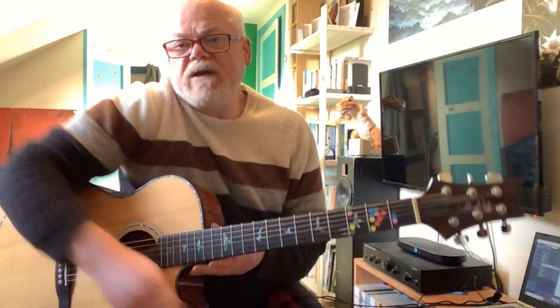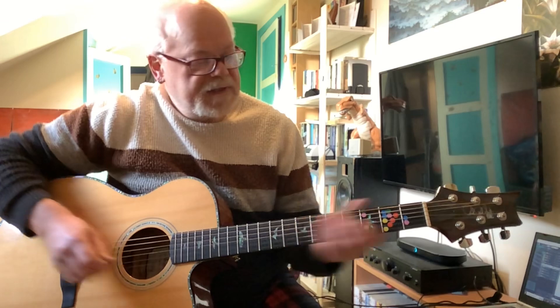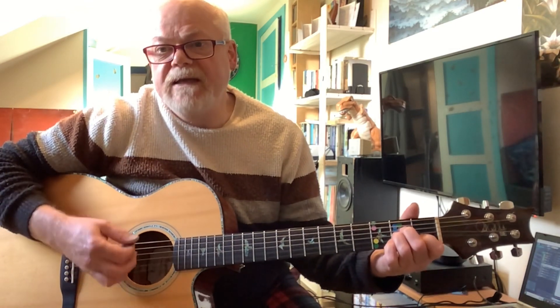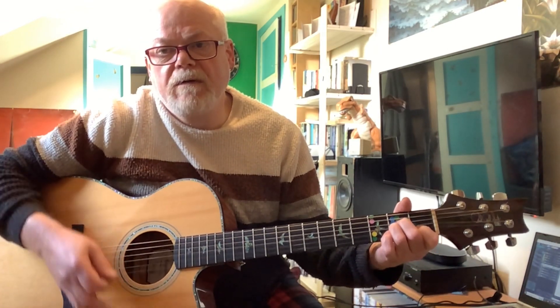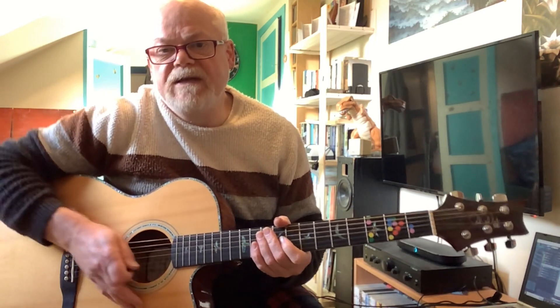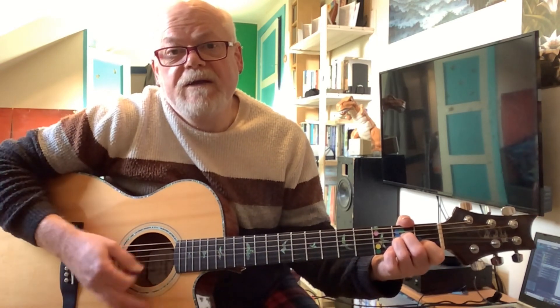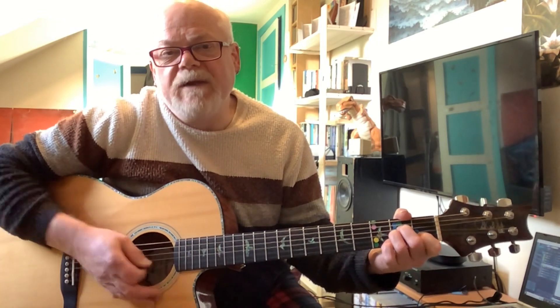We're going to be using a technique where you're slapping the guitar as part of the way you play it. So you're using this kind of slapping pattern. It's a kind of percussive sound. After all, the guitar is a percussion tool. So it just adds an extra little element to the song.